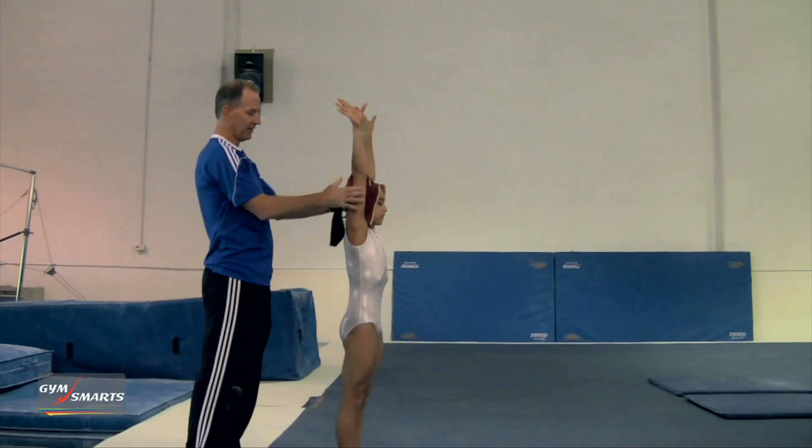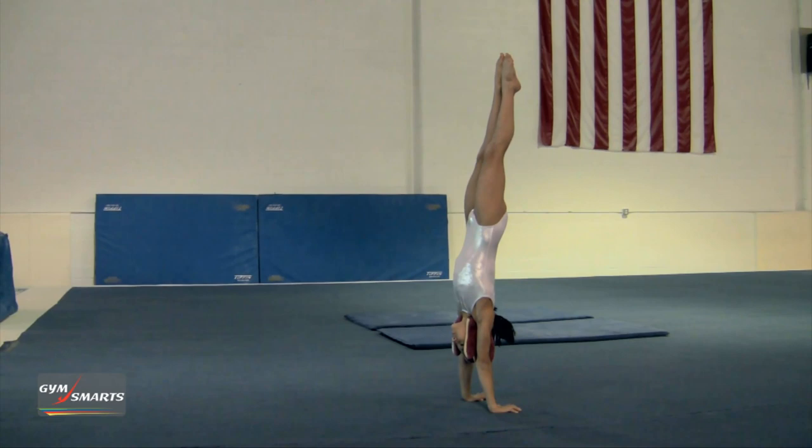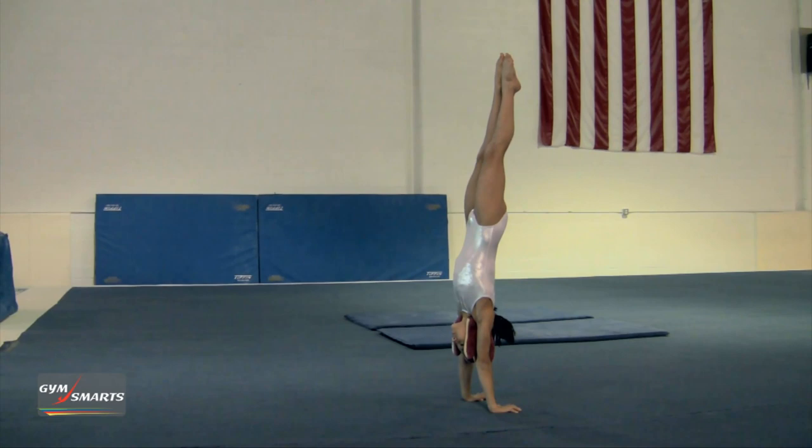Here we take two mittens and place them within the shoulders and ears so the gymnast is keeping straight. Then she's going to first just kick to a handstand, attempting to keep the alignment nice. Back down and up, good.